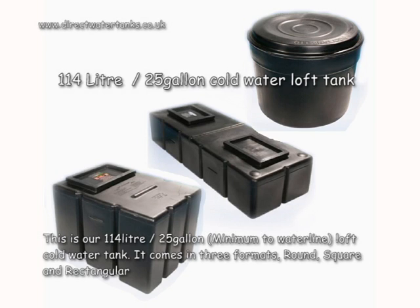This is our 114 litre, 25 gallons minimum to waterline, loft cold water tank. It comes in three formats: round, square, and rectangular.